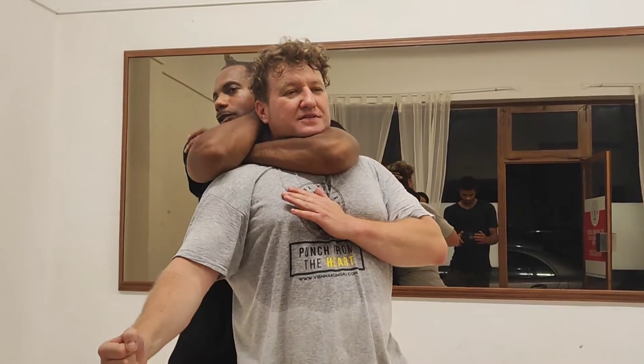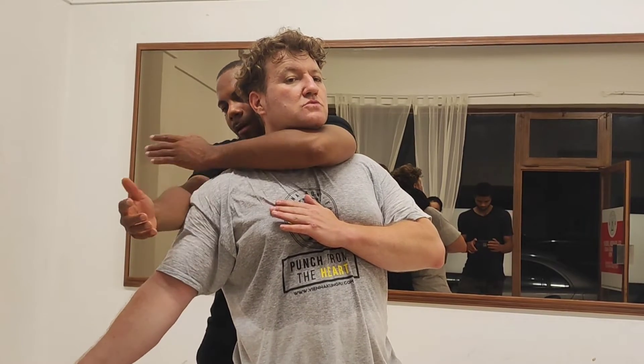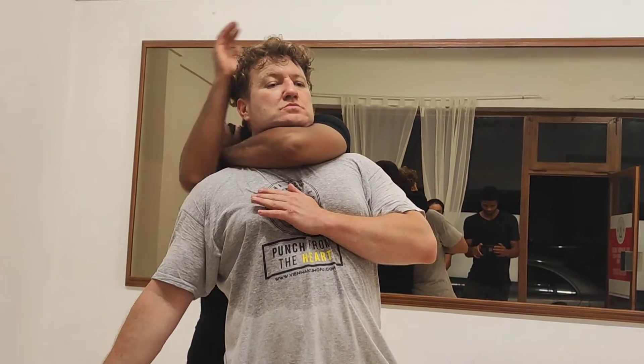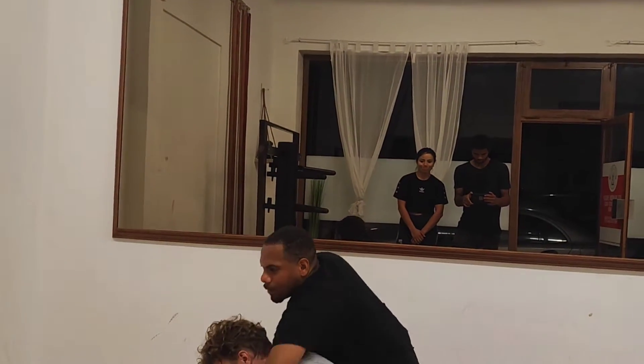If you're struggling, I'm going to place my hand in here myself. Get your throat behind my elbow and just squeeze that in here. Come over and squeeze. Alright, and if I'm going to take you down, I'm going to shift you in. Alright?